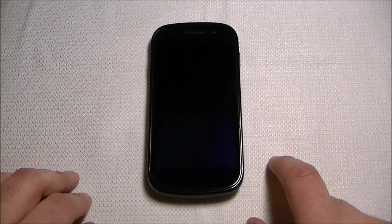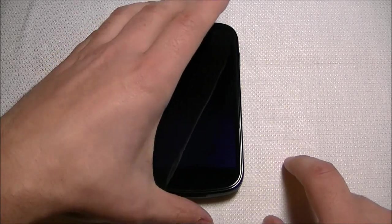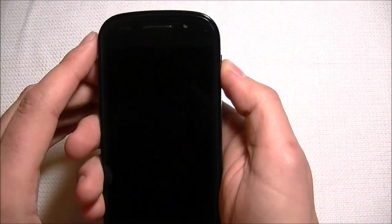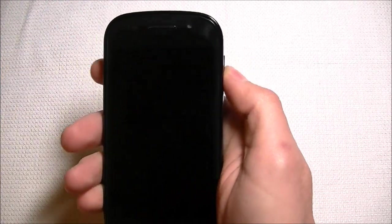Hey guys, this is Mo for PhoneFight and today we're reviewing the Google Nexus S made by Samsung. The phone was just recently released December 16, 2010, exclusive to all Best Buy locations. This is the successor to the Nexus One. It is running the latest version of Android software, Android 2.3, codenamed Gingerbread — the latest stock Google experience.